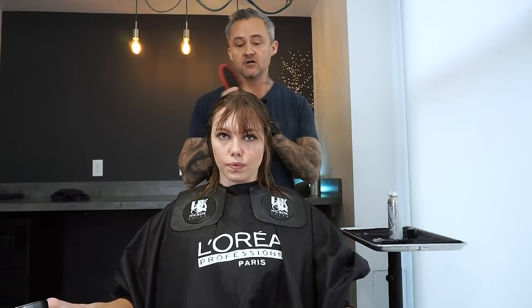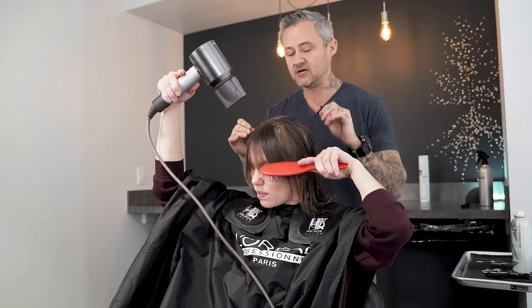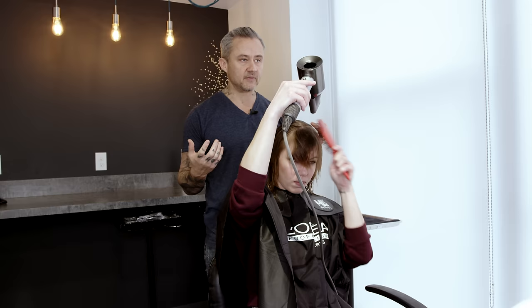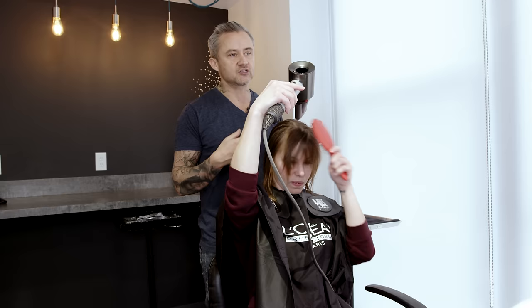Now that we've got the product in, let's talk about styling. Comb those bangs straight down into your face like you're going to wear a heavy bang, then bring the blow dryer up and start drying them straight down. Even if we want some volume, we still need to get control first. Go all the way from one side, get it dry, then do the other side — back and forth. We call this non-directional drying: you're not drying your hair to one side or the other, you're going back and forth. This helps eliminate any specific part.